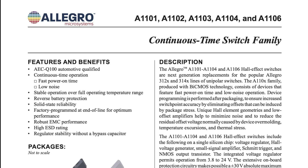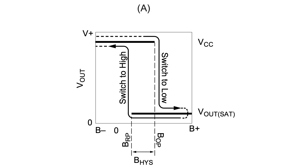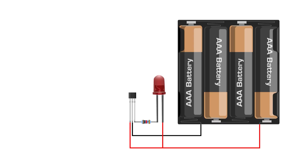For this project I'm using Allegro 81104 Continuous Time Switch Hall Effect sensors. This sensor is digital, meaning it will only output high or low. And it is unipolar, meaning that when a magnet is brought in range the output will go high, and when the magnet is removed the output will return low. I can use these sensors as simple momentary switches.